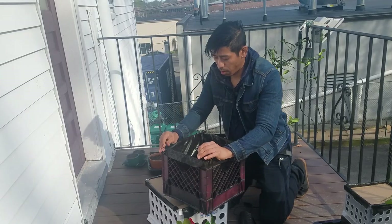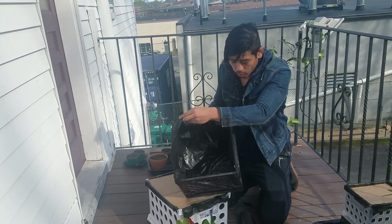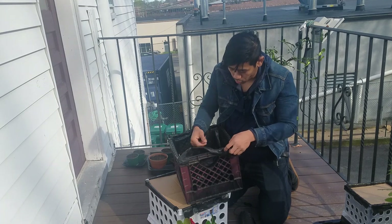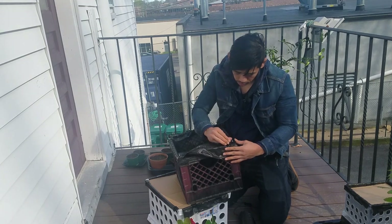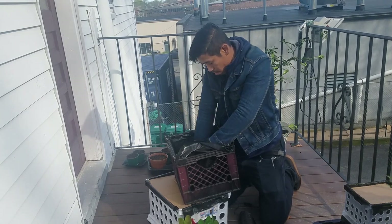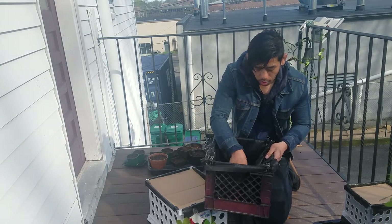Let me take this apart real quick and show you what I basically did. I just cut the weed block fabric and put it down along the bottom and the edges, and then I'm just going to clip it — use these binder clips and clip them right on the top. Then I'll just fill that with dirt and it'll keep it all in place.